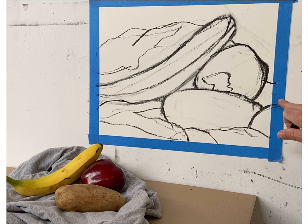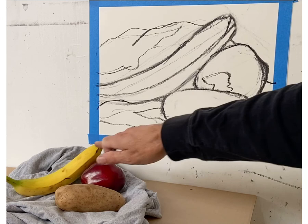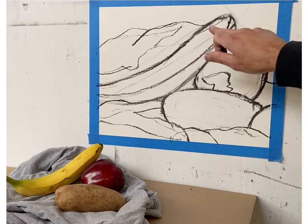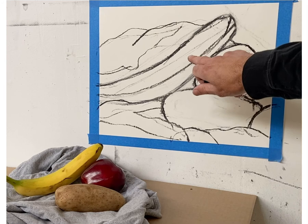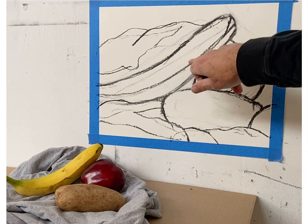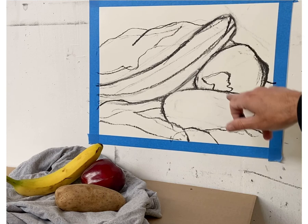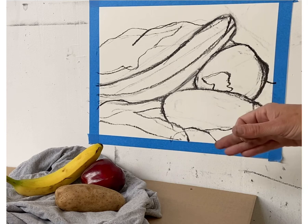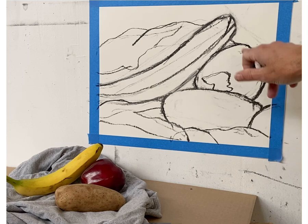I've isolated the highlight on the apple — I'm not going to touch that because it'll be one of the lightest parts of the drawing. Same with the lighter part of the banana — isolated and untouched. Now, in terms of local value, the banana relative to the potato and apple is lighter. The apple is the darkest of the three forms.